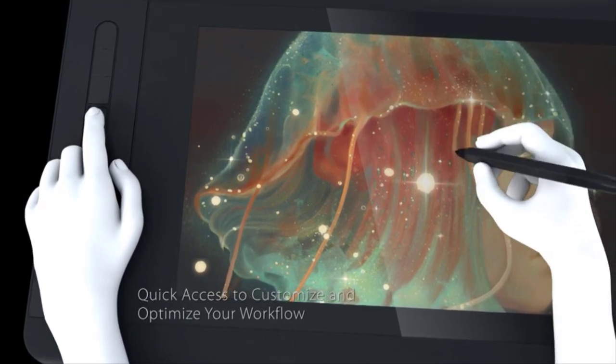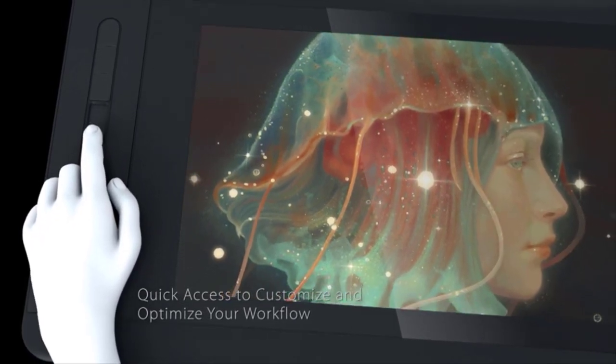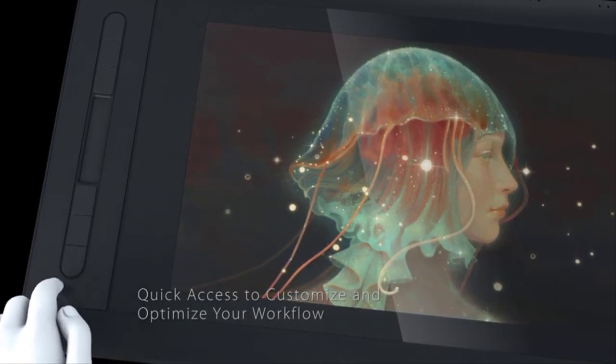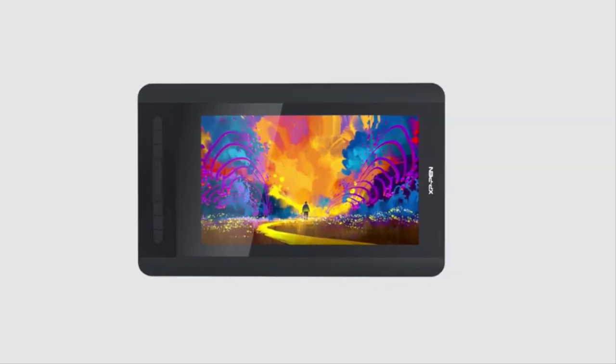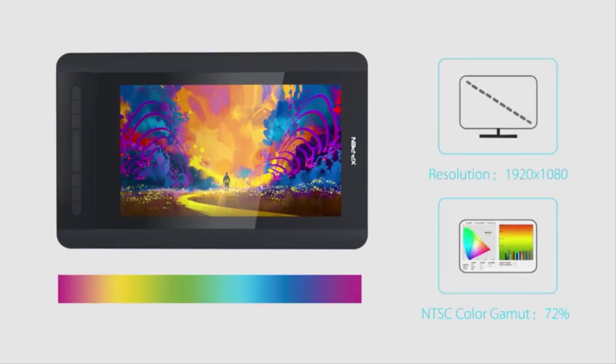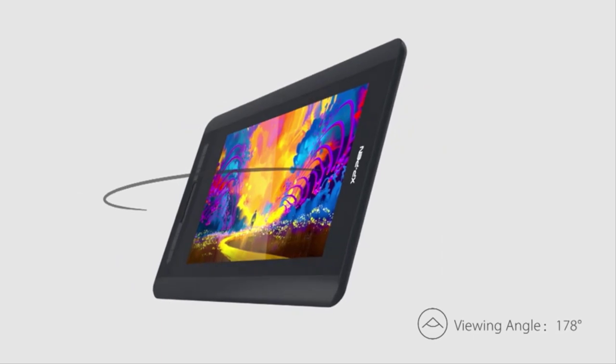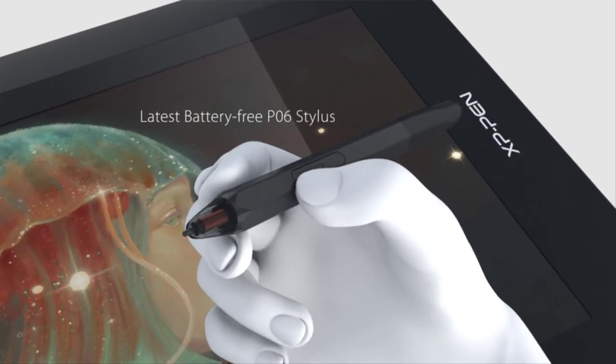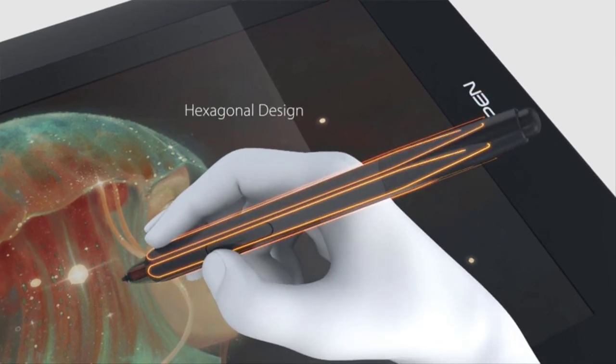The six programmable hotkeys help make digital painting and drawing quick and easy. The Artist 12 comes with a dedicated drawing pen that was designed to feel like a traditional pencil. The hexagonal shape and non-slip grip make it comfortable to hold even during long drawing sessions. The pen also features an eraser on the back end to quickly make mistakes a thing of the past.